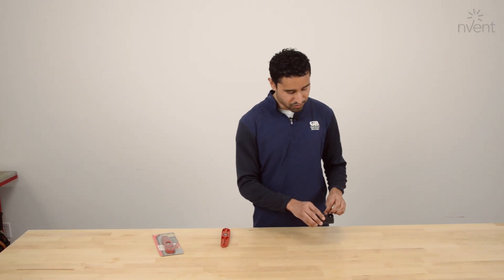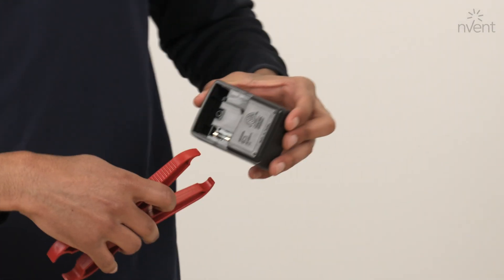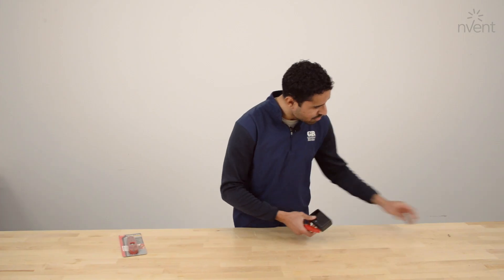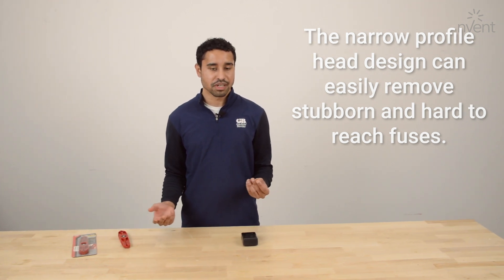There's also the fuse removal portion of the tool. I have this multimeter here that I'll show you how it works. You just kind of squeeze the fuse until it slides out. It's a real nice way to remove the fuse from a device if it's a cramped space that your fingers can't fit into, for example.